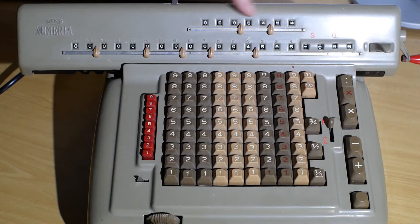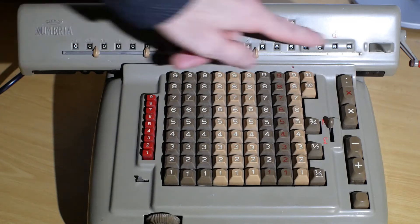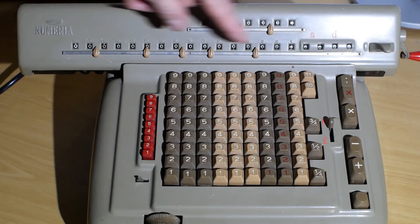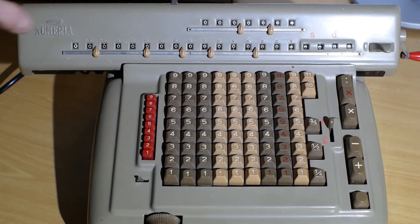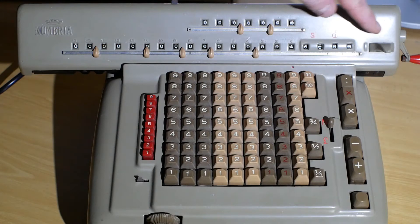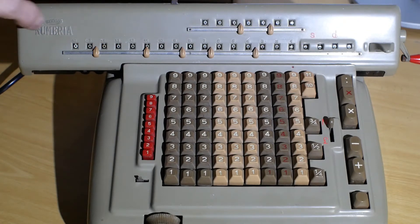To reset the counter at the top here, you turn this handle forwards and it goes back to zero. To reset the main register at the bottom, you wind this handle backwards. You might be able to notice there's one or two digits not resetting properly. At some time in the past, when the machine was all seized, someone forced the handle and broken several of the pins off inside. That's one of the few things I've still got left to fix on the machine.